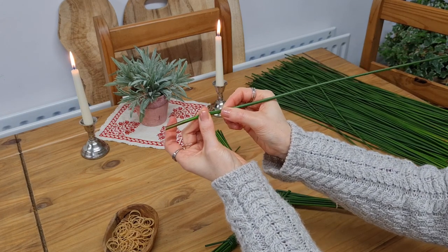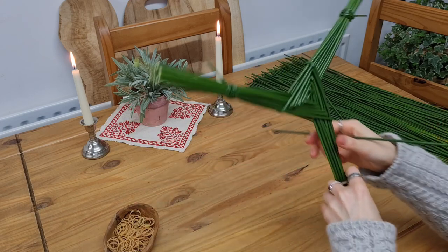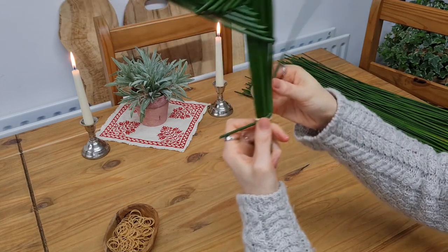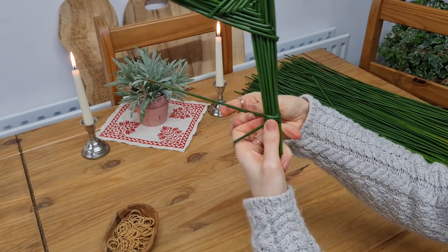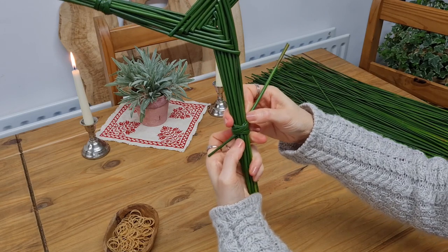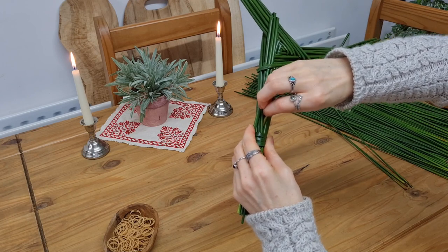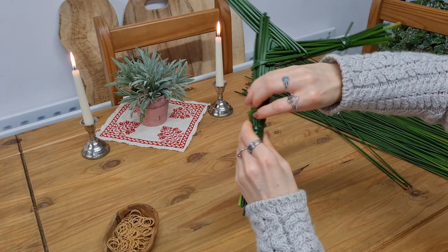Leave the lower few centimeters intact and flatten the remainder before feeding the top end through the elastic band. Then wrap it around three times horizontally to cover up the elastic band, and a fourth time diagonally. Hold everything in place and turn the cross around to look for a good spot to feed through the sturdy end of the rush. Continue to hold the wrapped portion in place, and flatten the rush forming the loop if necessary, and then pull it all the way through.